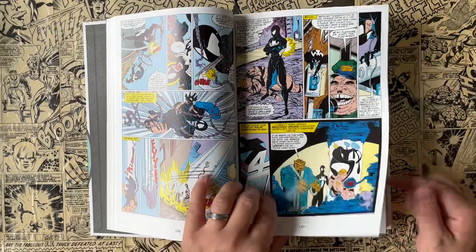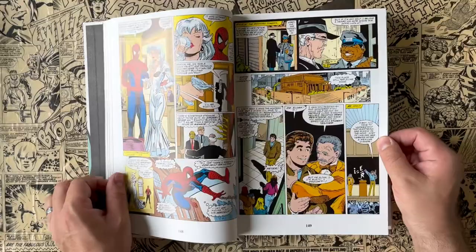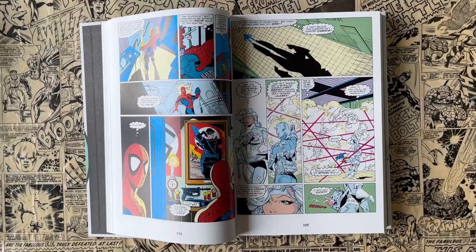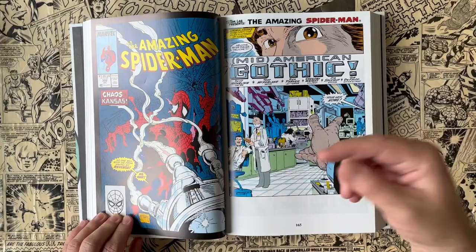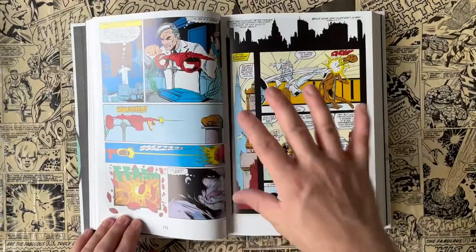Silver Sable takes place a lot in here. One thing I'd like to note is if you're a fan of the 90s Spider-Man animated series, the creators of that show obviously took this run to heart when they wrote those episodes, because there are so many stories within this omnibus that feel like they were ripped from this run of comics and put right into that series. There are so many little influences and characters that play a big role in this era that would go on to play a big part in that series. If you're a fan of the 90s Spider-Man series and you haven't read this, I would highly recommend it because it feels like a more adult version of that cartoon.